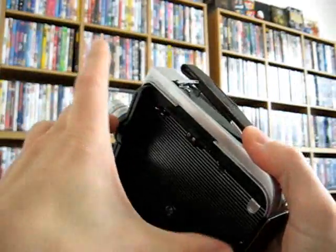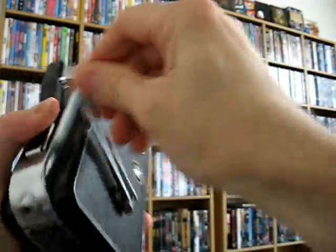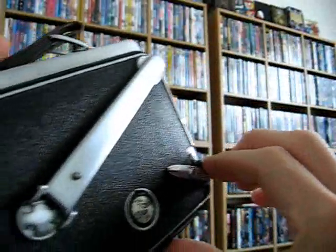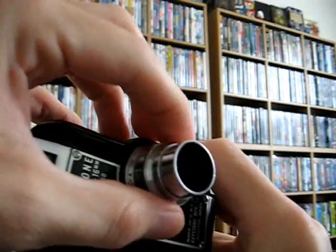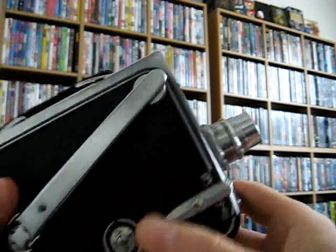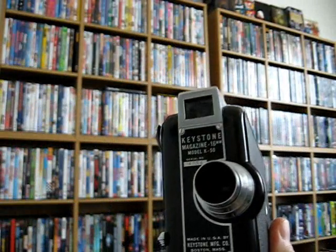I don't know how well you can see this, but it's pretty cool. It actually opens up here and you insert a cartridge — they used to sell these 16mm film cartridges. You put it in there, and then you have this crank and you wind it up and push that to roll it. You can also take single still frames. It has a setting on the lens for different conditions like outdoor, winter, hazy, bright — all that stuff correlates with the proper f-stop. It probably doesn't even work, but it might.